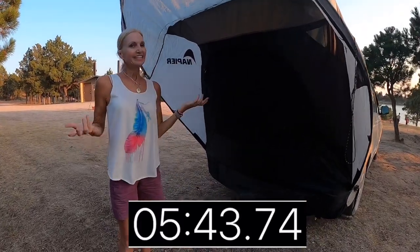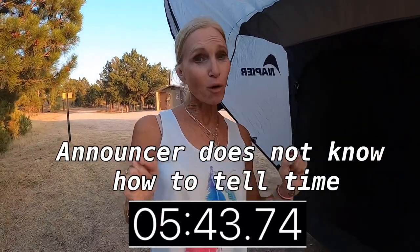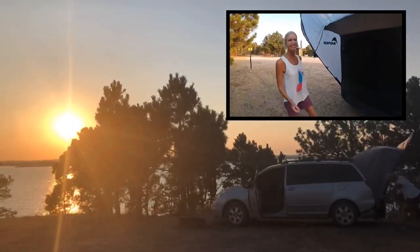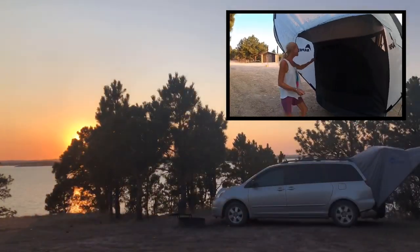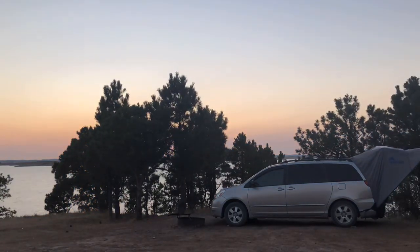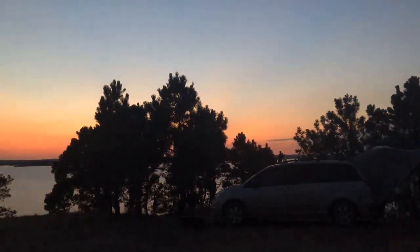Wow, what a feat! Five minutes flat. Not my best time, but my form — okay, it wasn't really much better. Cool! Bye!